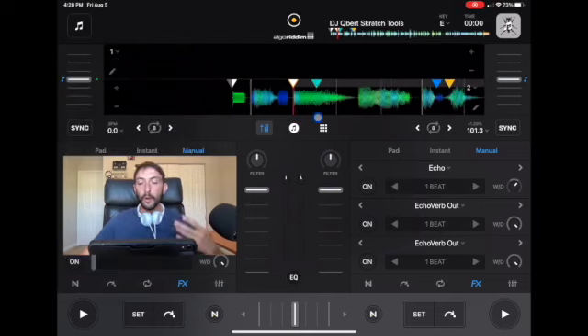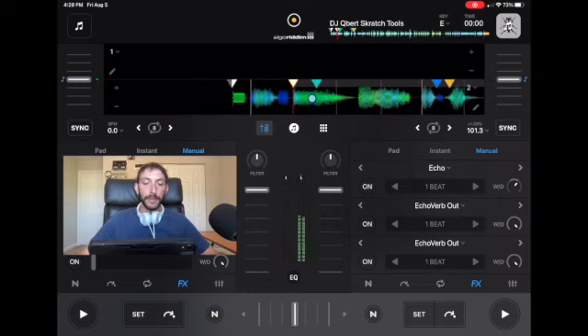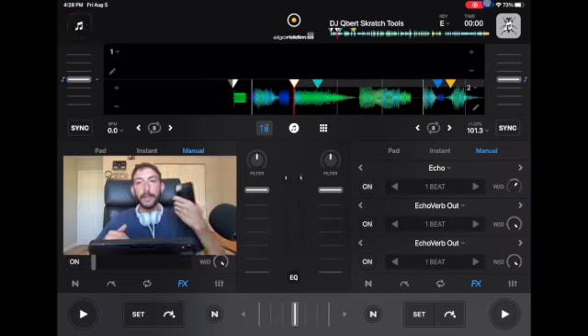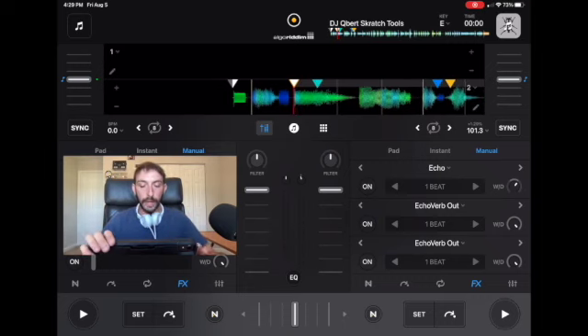One way to scratch without using the jog wheel at all is by scratching with the waveform. If you grab the waveform and you scratch it, you will be able to scratch. I feel like sometimes it's easier on some devices, especially the phone, to scratch with the waveforms instead of the jog wheels.